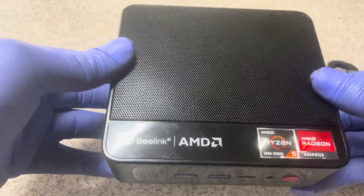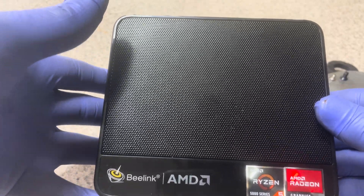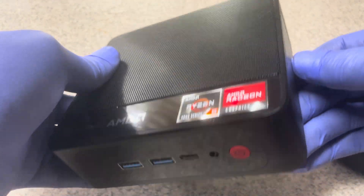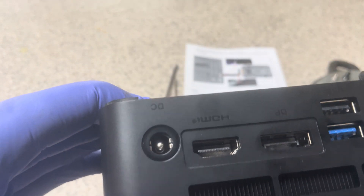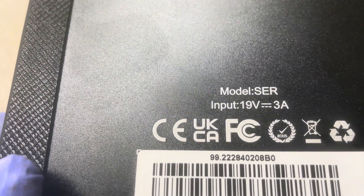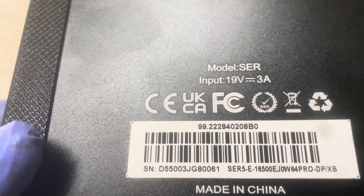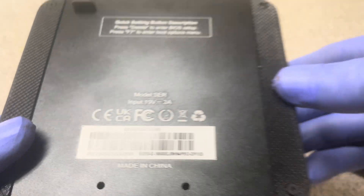Today we're going to take a look at what is inside the box, and the next video will cover putting everything back together. For tonight, we will look at how this mini PC works inside. You turn it upside down — the model number is SER, input is 19 volts, the amp is 3 amps, and the serial number ends with 80061. We are about to start.